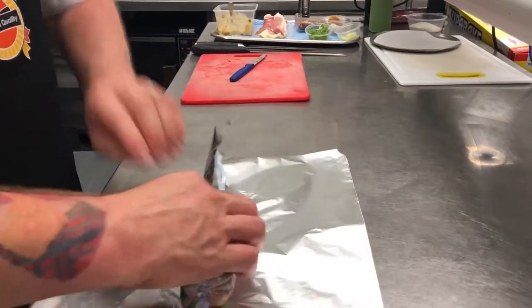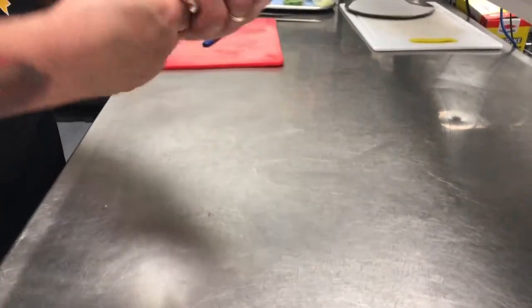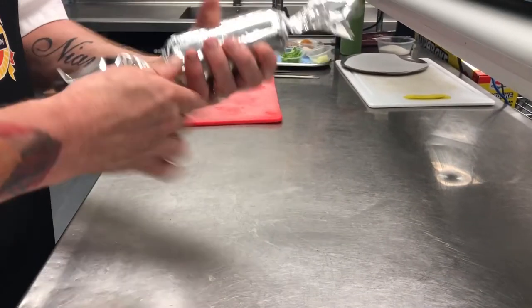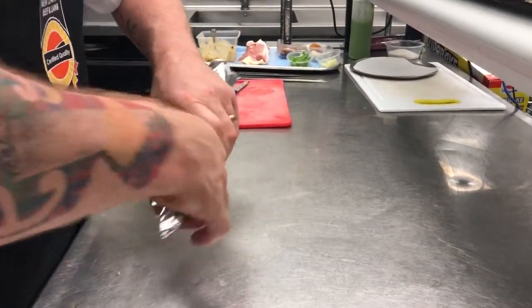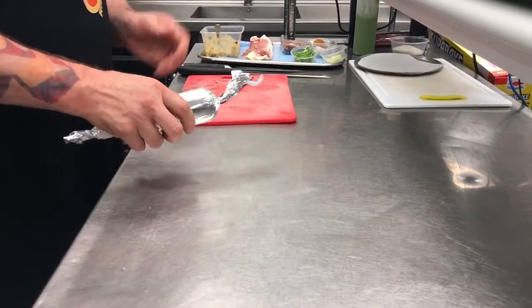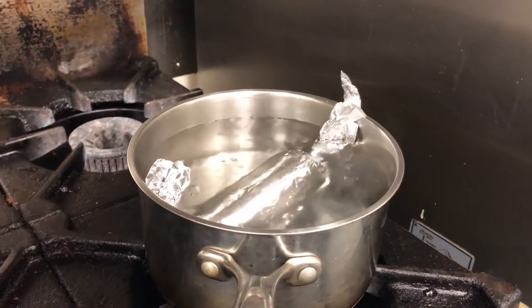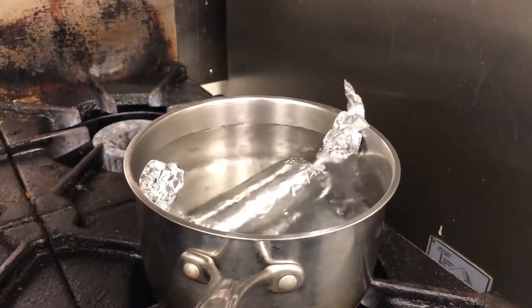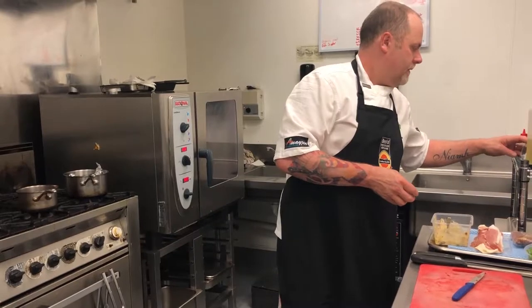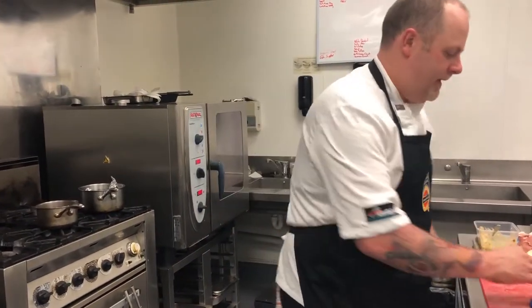Next we roll that in tin foil just to give a little bit of protection and place it into boiling water. This is to cook the thin layer of mousse but we don't really want to cook the lamb loin anymore, so we'll put that in the water for about five minutes. Once we remove it from the water we can put it into the sous vide to just bring the core temperature of the lamb up.